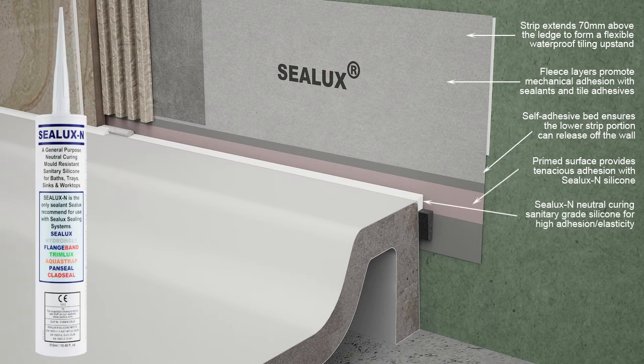Sealux N silicone is a high performance neutral curing low modulus sanitary grade silicone. It is an elastic sealant that develops high bond strength with shower tray and bath surfaces, sanitary wear, and ceramic tiles in areas of high humidity.